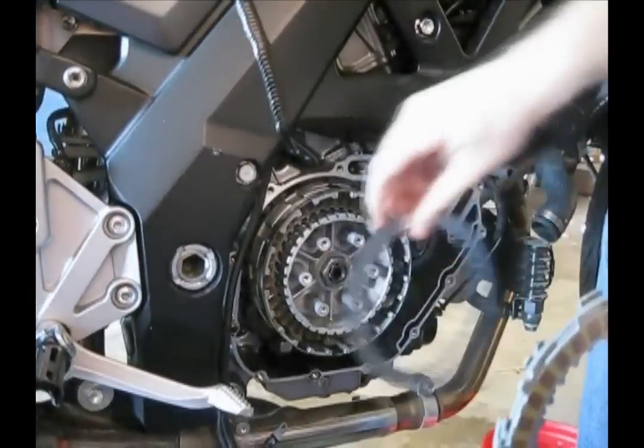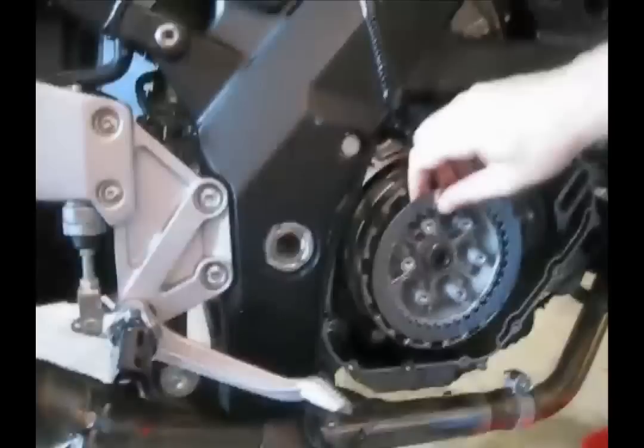As you can see, these things are still very well drenched in oil, dripping all over the floor, which is good. You want to make sure that they're nice and wet when you reinstall them.